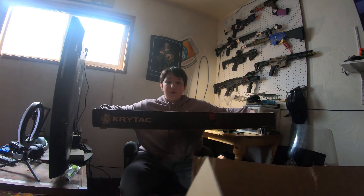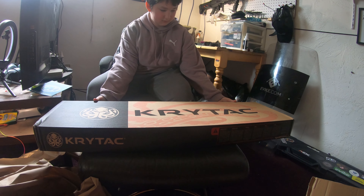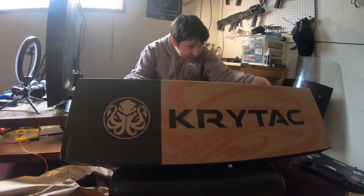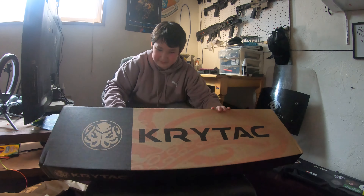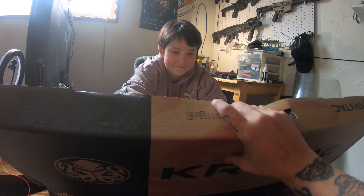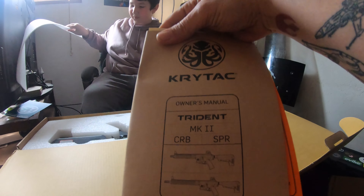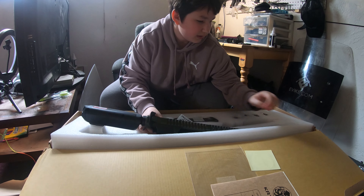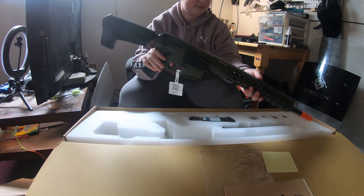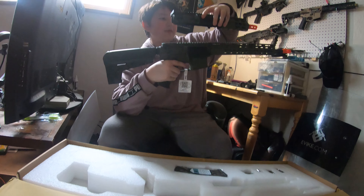Let's see the Krytac — pull it out. It's pretty long, oh it's a long boy. Oh baby, what could this possibly be? I see what's happening — there we go. Oh yeah baby, Trident Mark II CRB SBR — pull that baby out! I got two barrels, a short barrel and a long barrel. It comes with two receivers — two separate upper receivers. Dude, that is so dope.